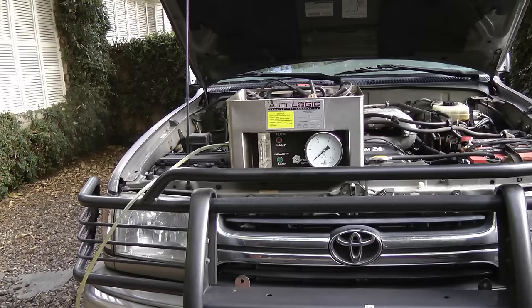Now I'm a professional mechanic, so normally I'll use my smoke machine to smoke out the leaks. It pumps smoke into the system, and then smoke comes out where the leak is. But that thing costs over a thousand bucks, and this cheap cigar only cost 99 cents at the drugstore, so I'm going to show you how to find the leak using the smoke from a cigar.